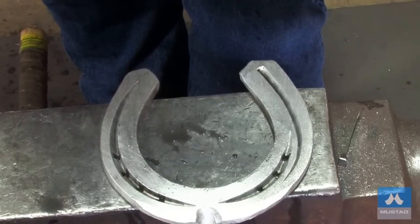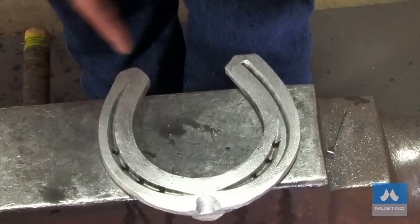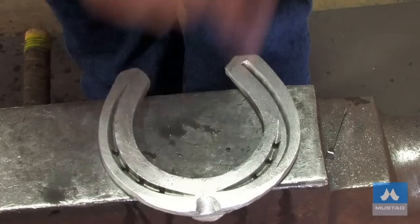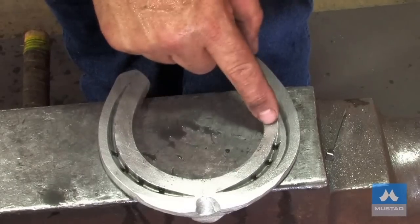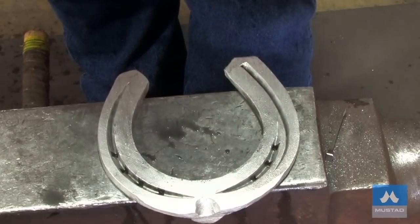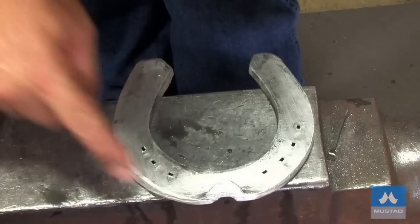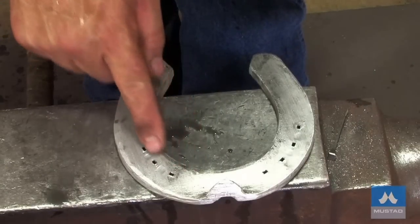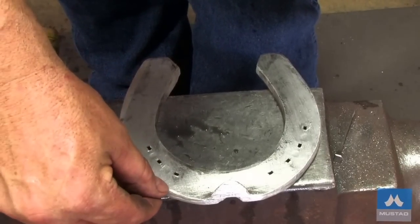Got the shoe finished. We've got the features about the same as the picture — the same style of outside heel, same style of inside heel, fullered right back to the heel, almost up to the toe. Outside branch from the toe, just past the quarters, and then from the second nail hole to the end of the heel. Reasonably good finish on it, and we've got the rolled edge. Here we can see the boxing — that's why these nail holes need to be so coarse, because the boxing is moving the shoe into here.